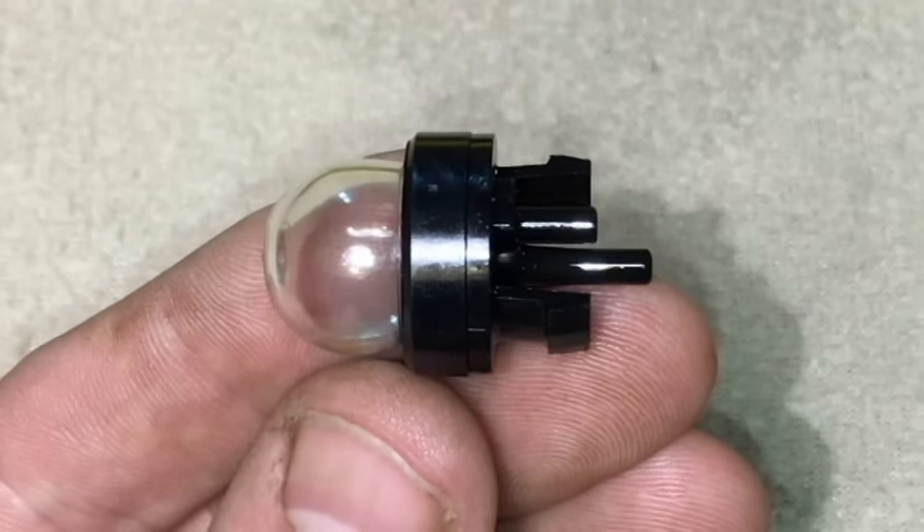The second thing I want to make sure you understand is that this is not a primer bulb. A lot of people call it a primer bulb — I call it a primer bulb sometimes — but it's actually a purge bulb. Primers are what's on a lawn mower. When you hit that little bulb on your lawn mower, it's priming it by squirting a little bit of fuel into the throat of your carburetor, because your unit doesn't have a choke — it takes the place of the choke. That's what makes your lawn mower start.